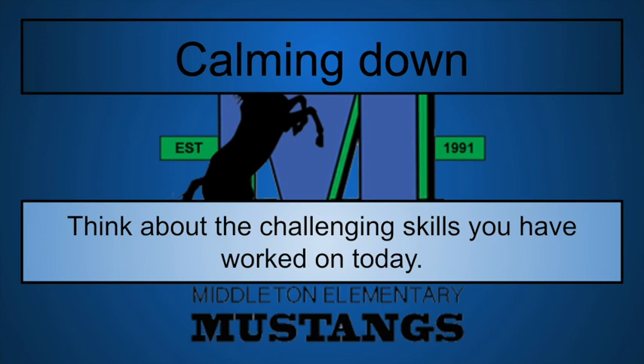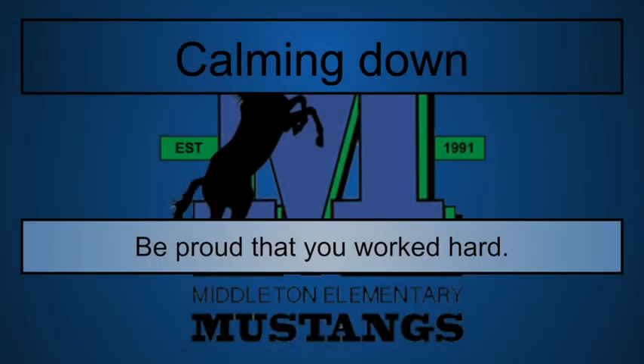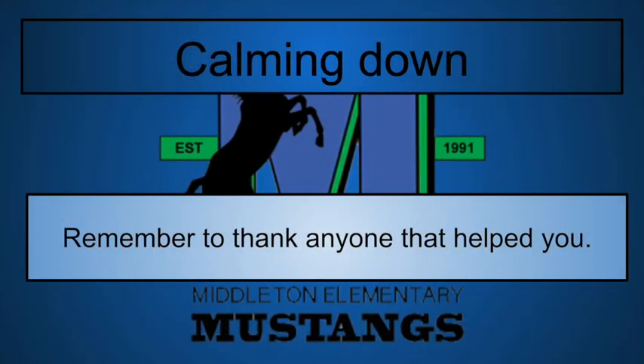Think about the challenging skills you worked on today. Were some too challenging? How can you find a way to be able to do them later, and what do you need to do to get stronger or more fit to accomplish some of those tasks? Because some of them were really hard, like the planking — and it's okay to do skills that are too hard for you; that's how you learn. Be proud that you worked hard today, even if you weren't able to do some of the challenges. Remember to thank anyone that helped you out today. Stay safe, stay healthy, stay active. I look forward to hearing back from you — I miss all of you and I can't wait to see what you've done. Take care.